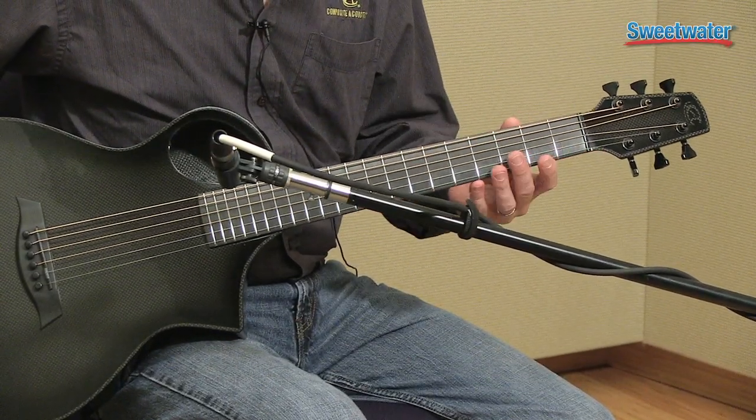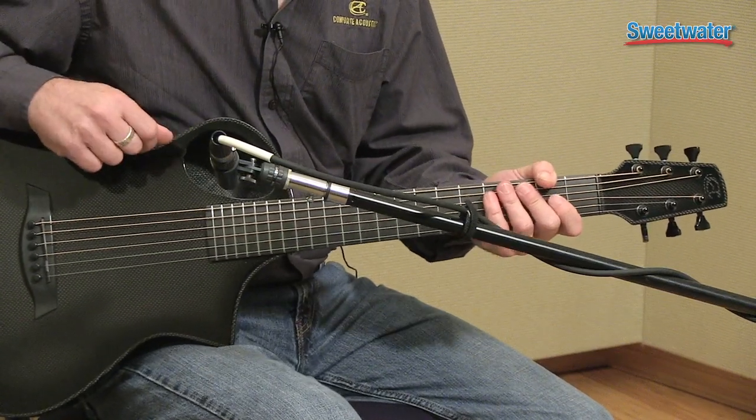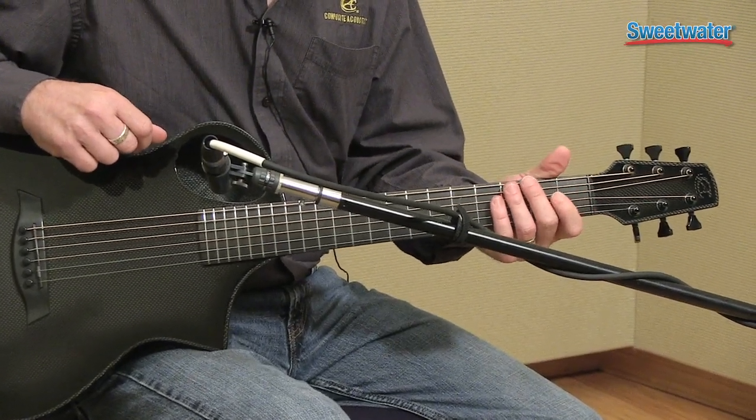It has a 1.75 inch width on the nut and a 14 inch radius. The Composite Acoustics Cargo is made using our trademark Composite Acoustically Tailored design techniques, which essentially tunes the top of the guitar like you would a fine archtop, to match the size and tone that you want out of the guitar.